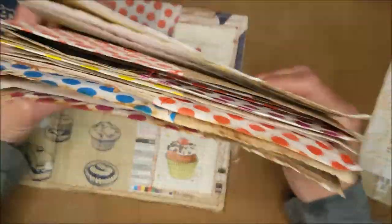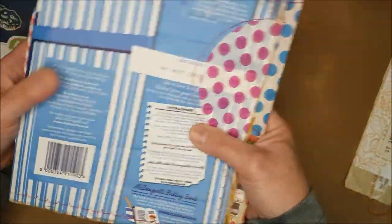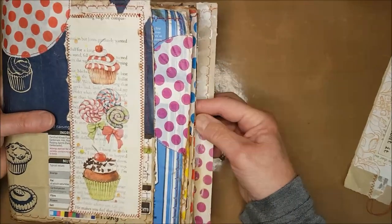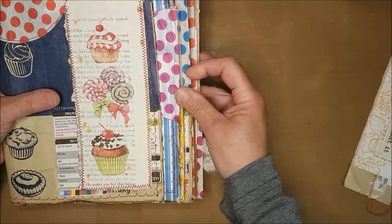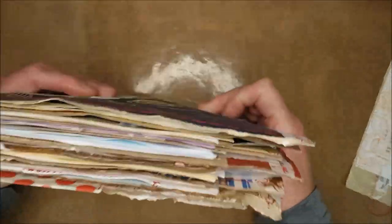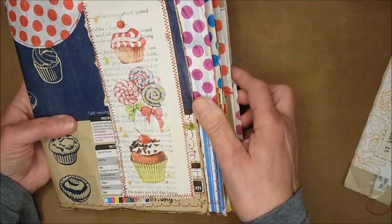The way I want to construct this book is slightly different — I want to have the signatures all lined up at the spine, and you'll see they've all got these lovely colors on the edges from the cupcake holders. I want to have a slightly offset spine so that I can see a little bit of the colors poking through — a bit of the red and the purples, a little hint of yellow, some more red and purples.